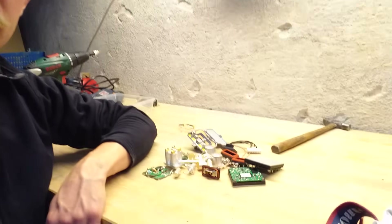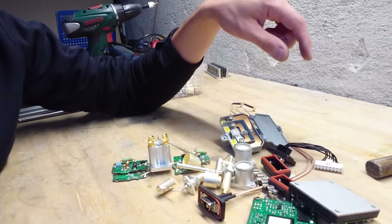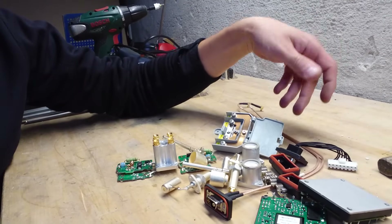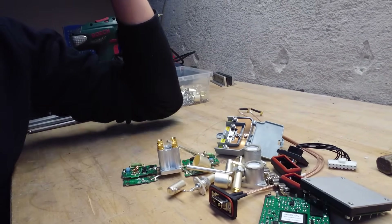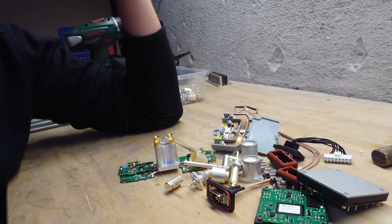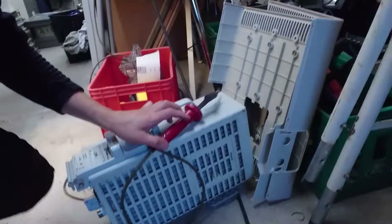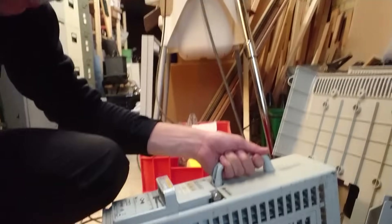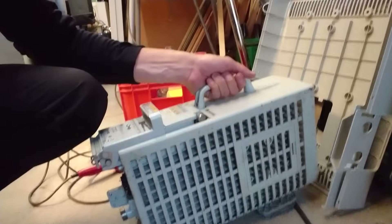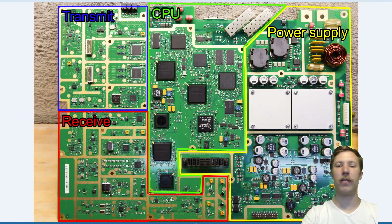There's a small stack of components: RF connectors, watertight feed-throughs, power connectors, and DC-DC converters. Not that much reusable gear comes out of this, but it's a highly interesting piece of equipment. For the next teardown, I have another Huawei radio unit lined up, so look forward to that.